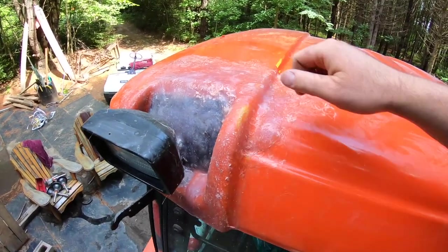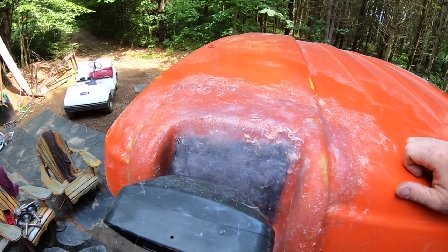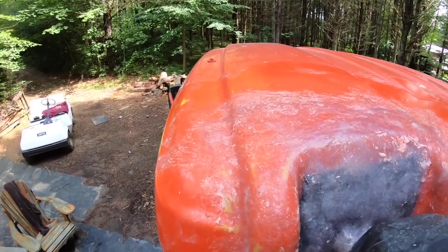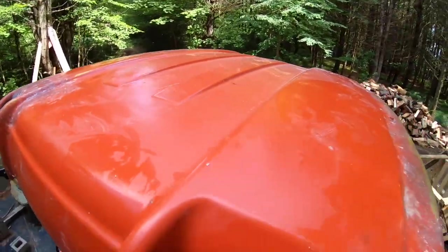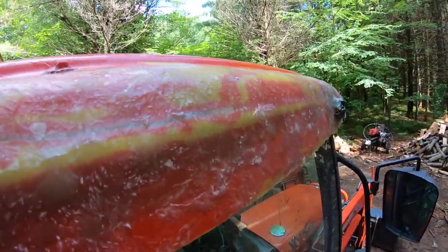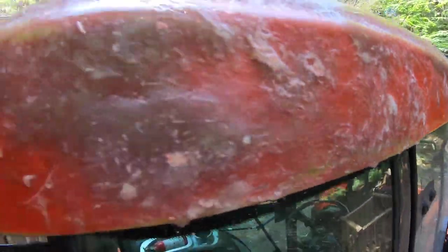I'm going to let this dry because I just wiped it with water. After it dries, I may decide to put some sort of a finished sand on it, or I may just paint it up just like it is. I think overall pretty good. If you have a look at this side - same thing. You can see I did all the way down the side, trimmed it flush with the bottom of this plastic piece, and overall I think it looks pretty well.